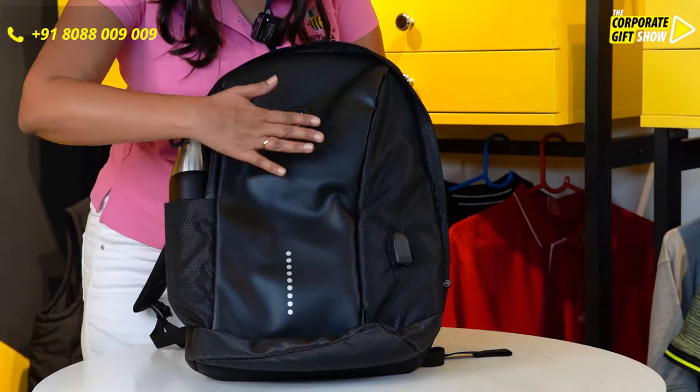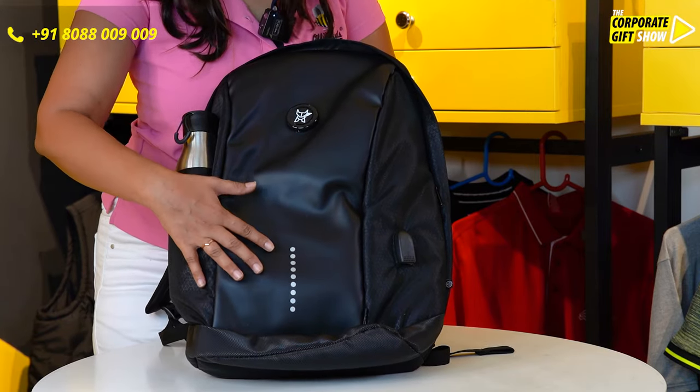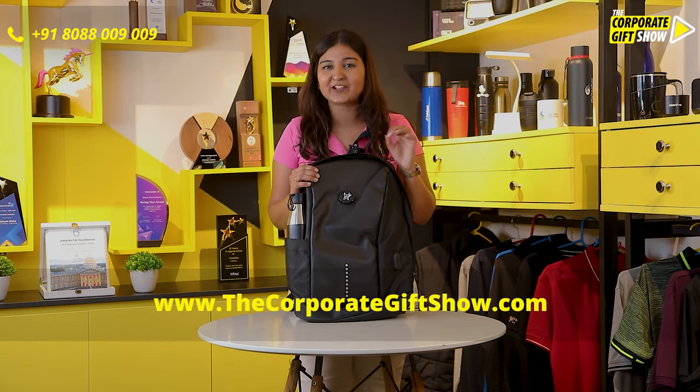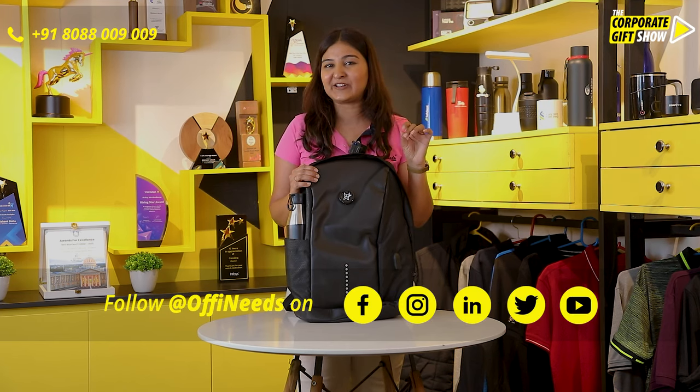And you can get your logo printed in the front right here for it to be absolutely visible. Go ahead, order this and make this your new company bag for all your brand new employees, only from OrphiNeeds.com.